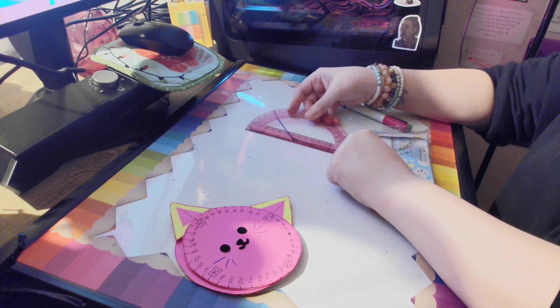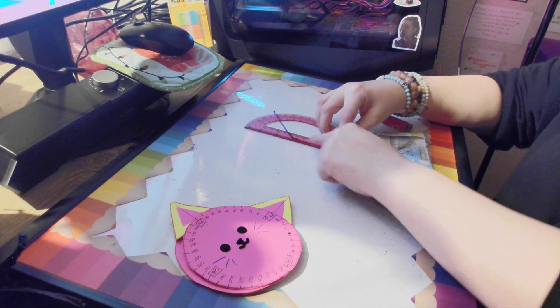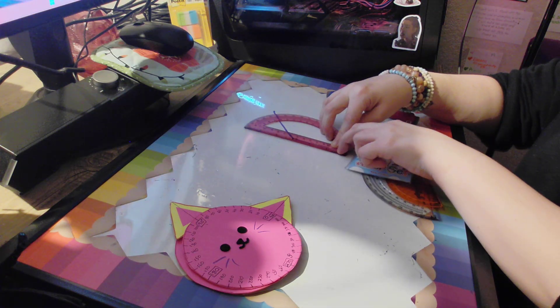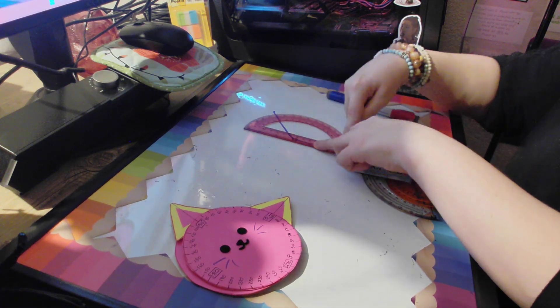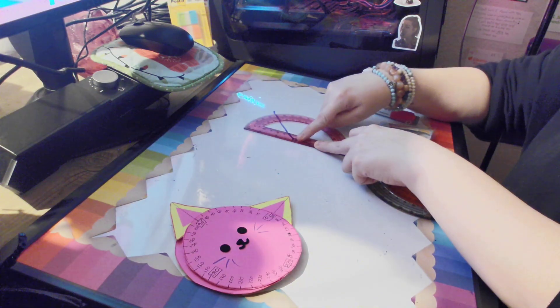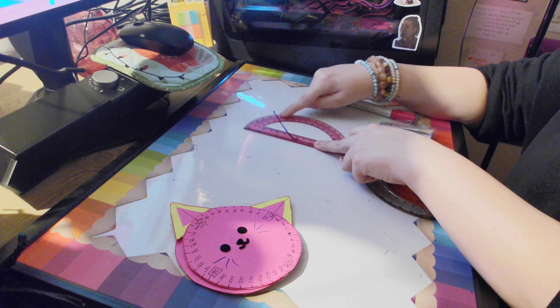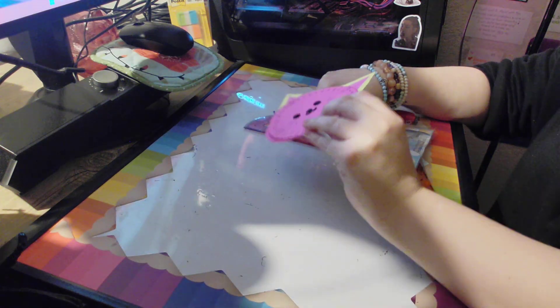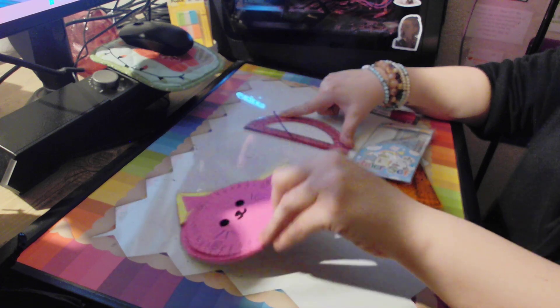Your protractor has a line that goes right across here — that tells you where your zero line is. You are going to line that up with that first line right here, and you're going to line that up with zero. And then this has numbers all the way around here. You're going to line it up, and those numbers are going to tell you what angle you have, just like the kitty cat ears did.